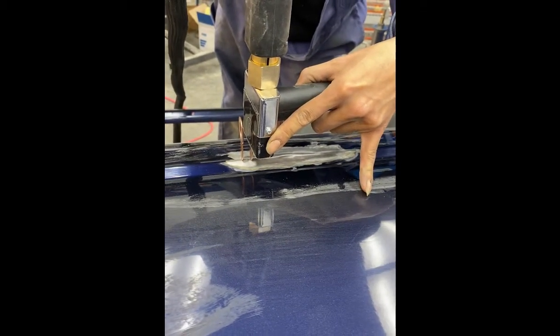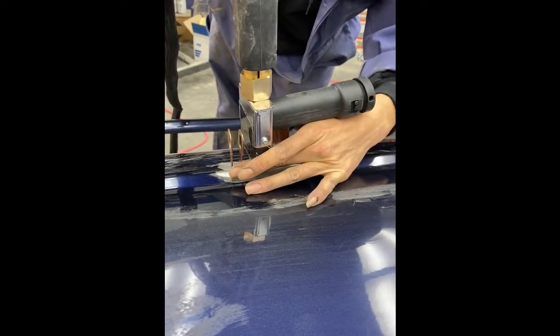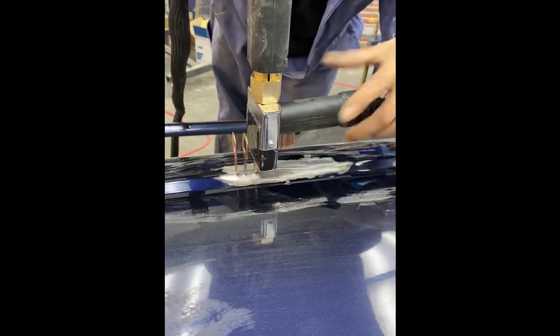She's setting the keys along the body line because the body line is where everything's pushed in and damaged on this particular dent. She wants to pull the body line out first.